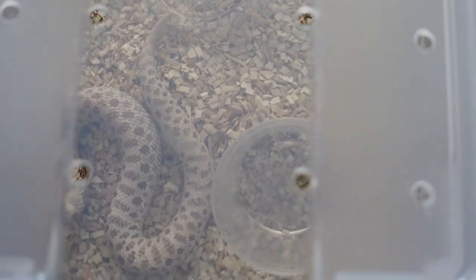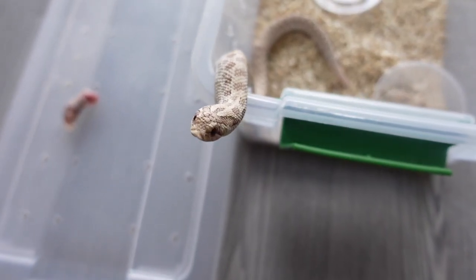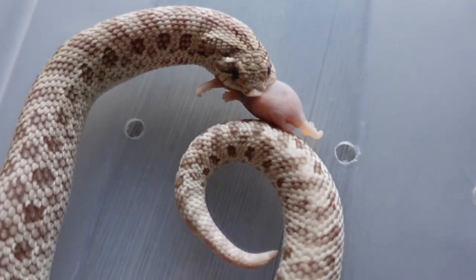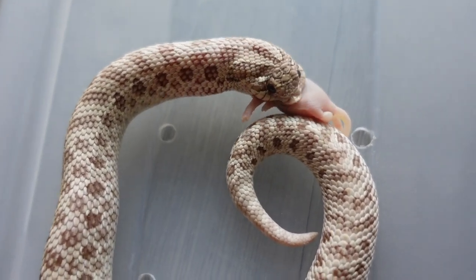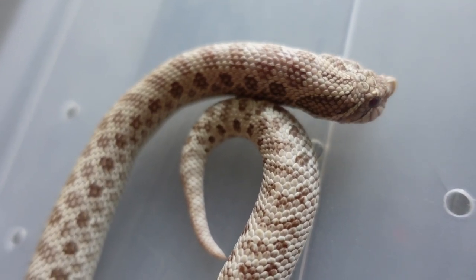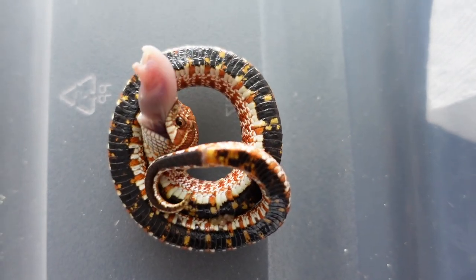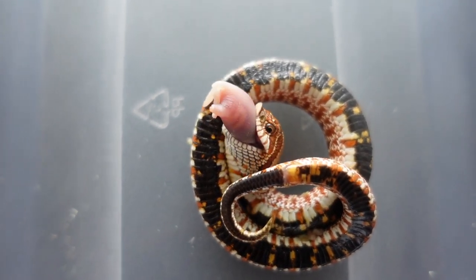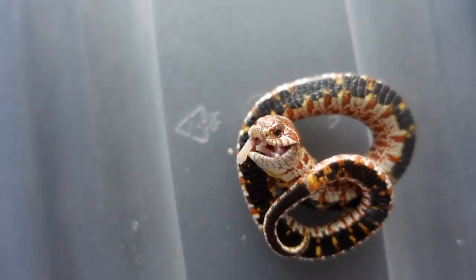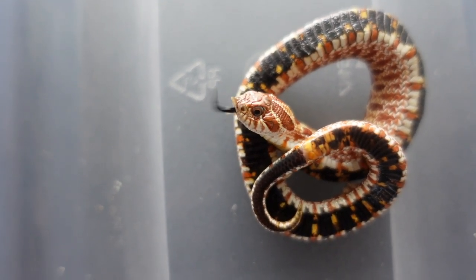Alright, now we got my little demon child. What's up buddy? Doing alright? Looking for a finger? Little demon child. They're not even good for a finger. He's so ugly I swear to God. He's such a headache.